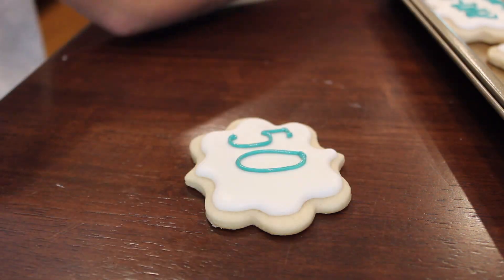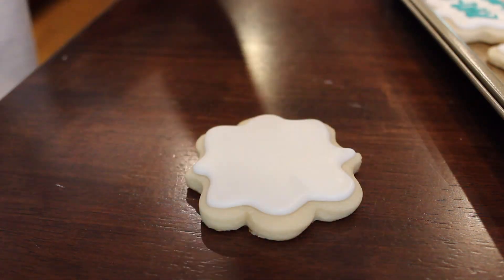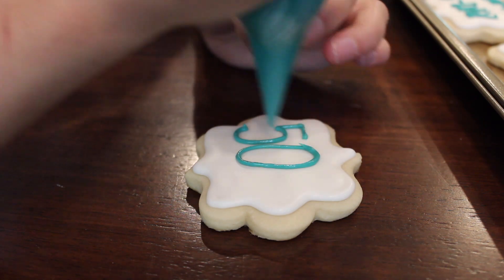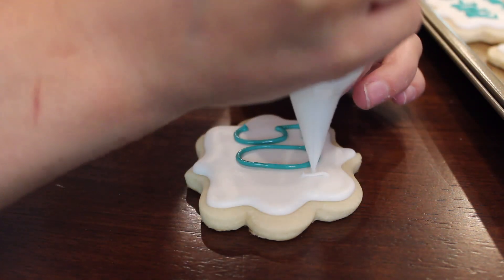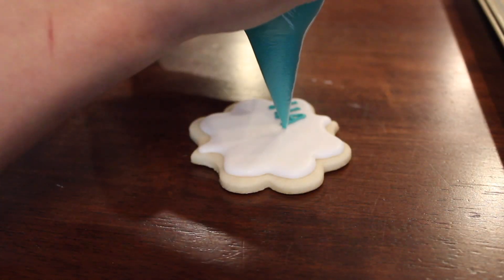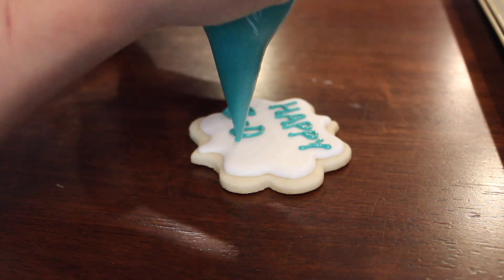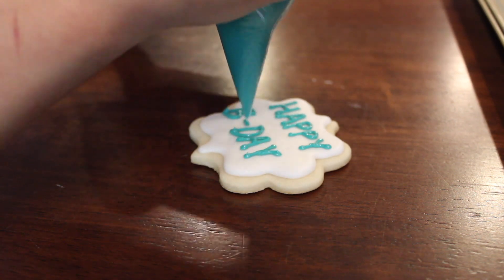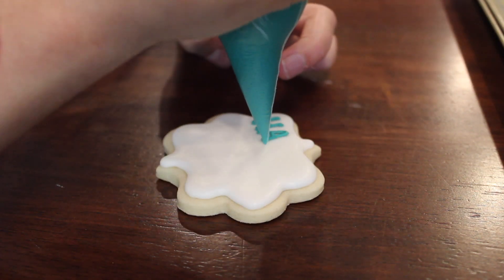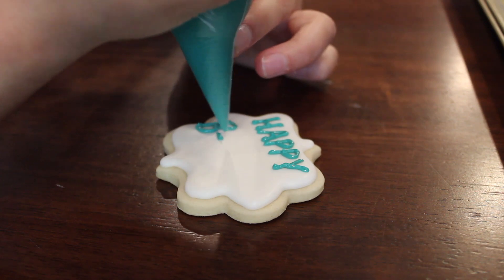This is a 50th birthday party, so I always put the age on the cookie, especially because usually when people order specialty cookies for a birthday, it's a specific special number. So 50 is the special number, and then the white 'TH' pipe will be painted in gold later. I always do 'Happy B-Day' because fitting 'birthday' on a cookie is sometimes a hair-puller, so this is just a little bit easier and another fun way to write on the cookie.